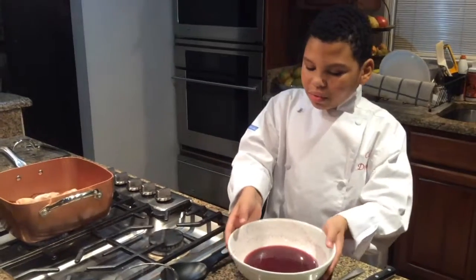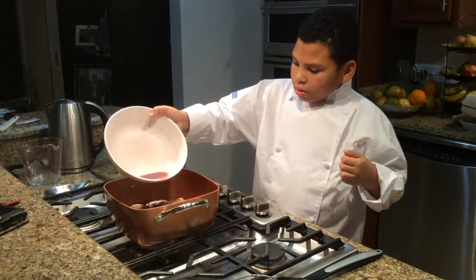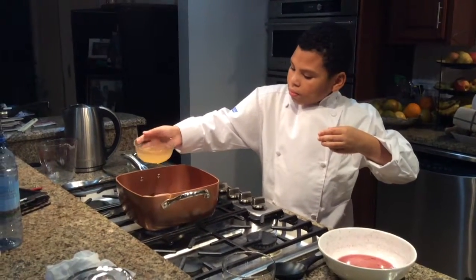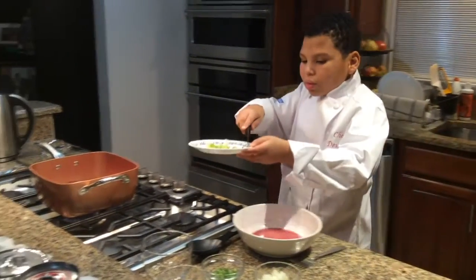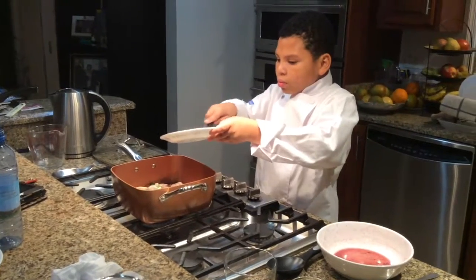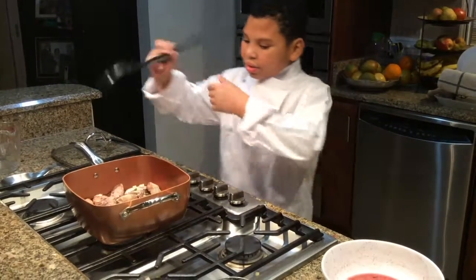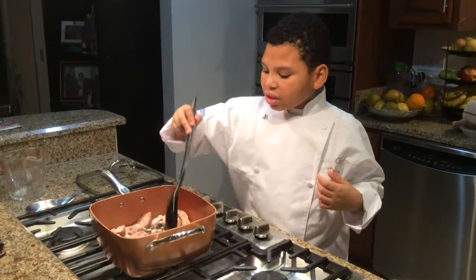Now I'll pour in the rest of the remaining wine into the pot. Now I'm going to pour in the chicken stock and the onions. Now I'll stir it up, turn it to medium heat, and put the top over it for 30 minutes or until the chicken is all the way cooked.